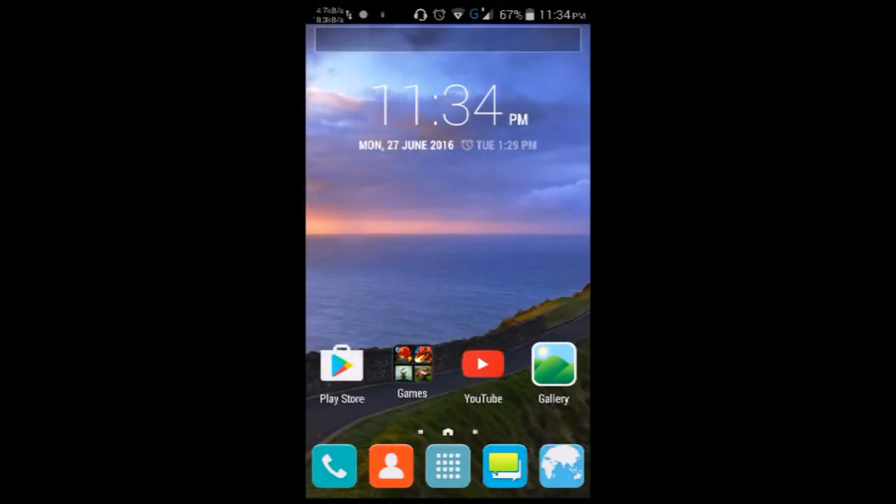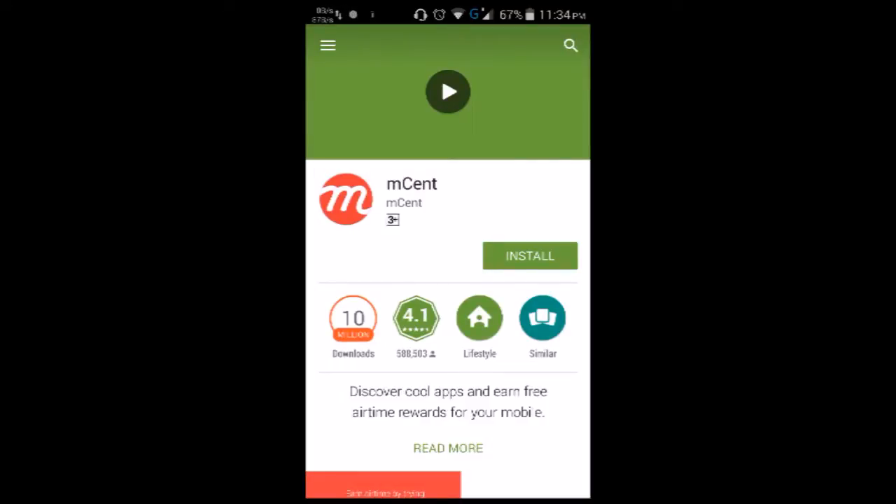Hey guys, what's up? Today I will show you guys how you can recharge your mobile network for free. First, what you have to do is go to the Play Store and type 'msend', then install the app.